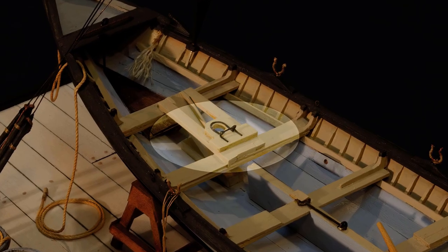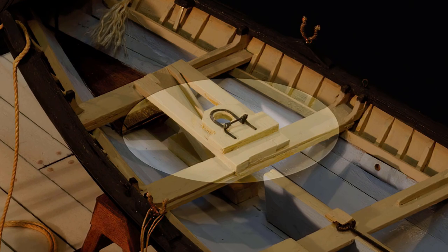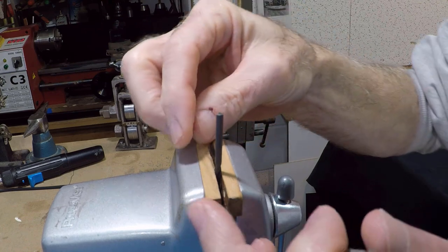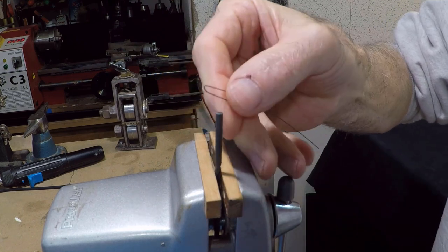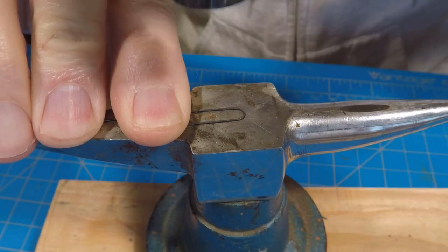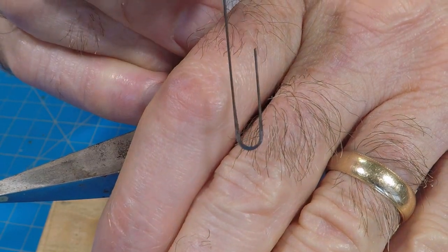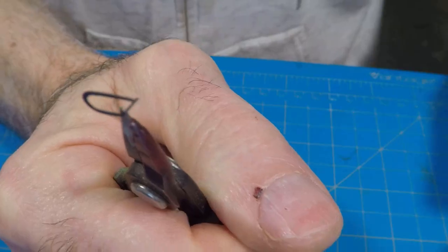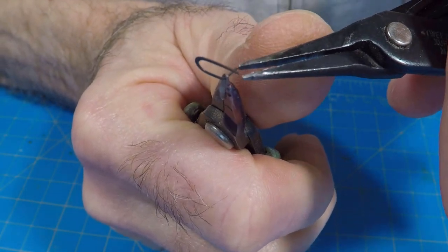Next comes a detail I've never been satisfied with on my models - that's the hinge. In the past, I've made the hinge like this: I start by using a drill bit as a mandrel, which is the actual size of the mast at the tabernacle. Then I bend a piece of 28 or 26 gauge wire around it and make it into a U form. It goes over to the anvil and I hammer it flat. I cut off most of the excess to make it easier to deal with. Then, using my homemade eye bolt pliers, I put a small loop at the end of each leg of the U shape.